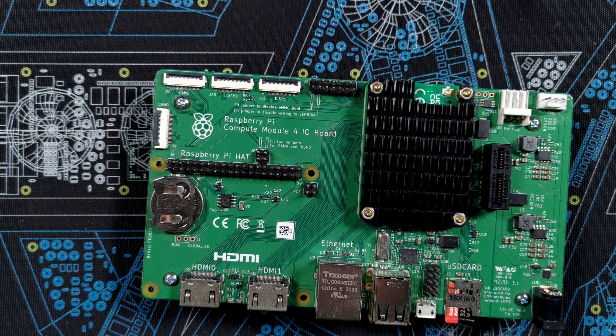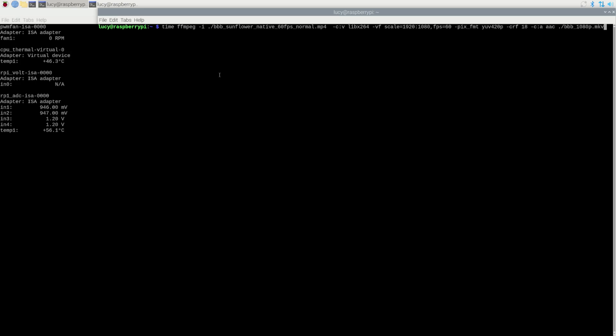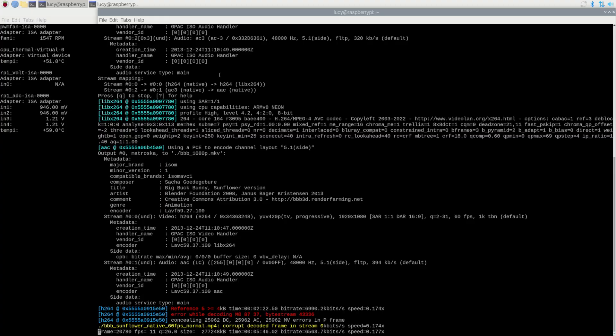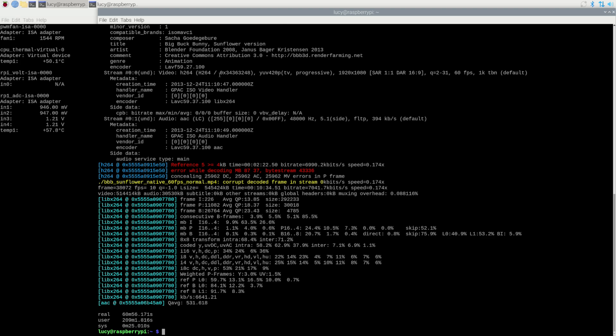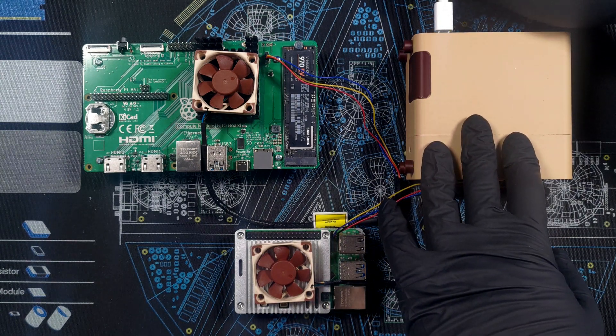Let me disassemble this before I accidentally power it on. For completeness, I'll run the benchmark on the CM5 with the fan on top of the official passive cooler. In the unboxing video I already tried this with the heatsink only, and inside the official case with no heatsink at all — the results were not impressive at 63 and 69 minutes respectively. But with the heatsink and the Noctua fan together, it's done in just under 61 minutes — pretty much on par with a full-sized Pi 5 with an active cooler. I think I can call this exercise a success.